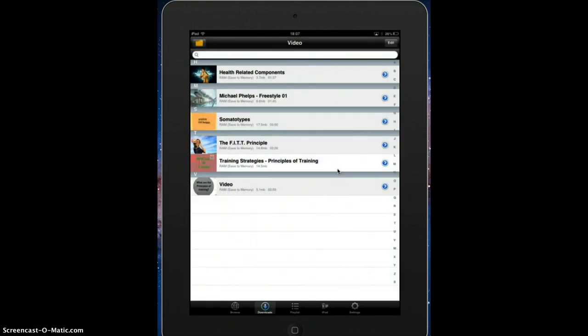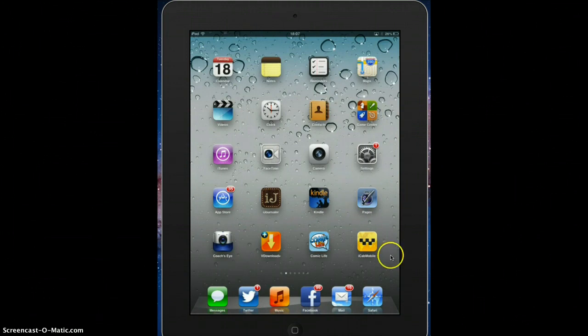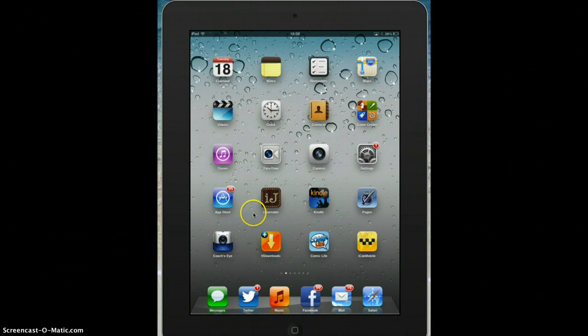If I find a clip and I want to download it and edit it and so on, I can use a different app called iCab Mobile. That will allow me to save it directly into my camera bank, and then I can upload it to an app such as Coach's Eye and analyze it from there.